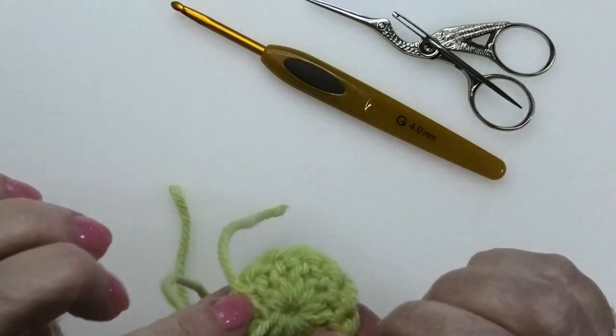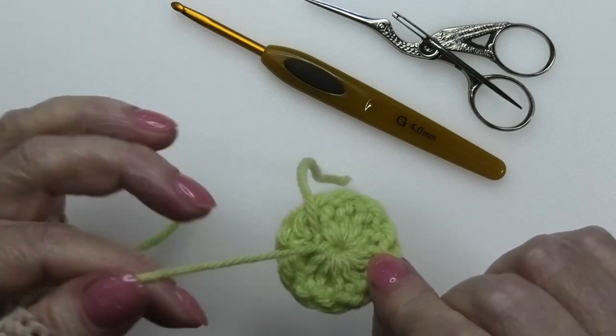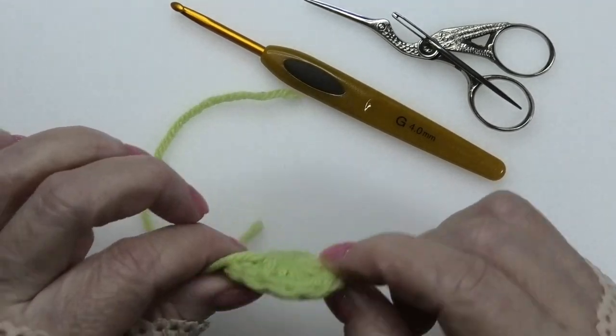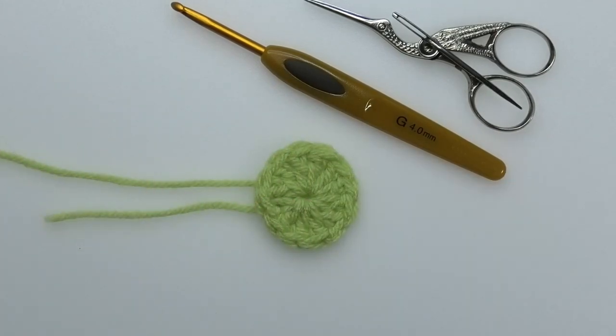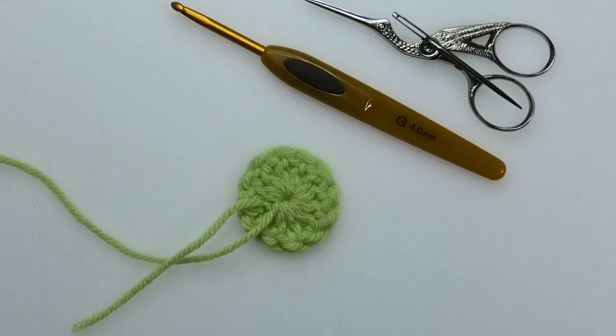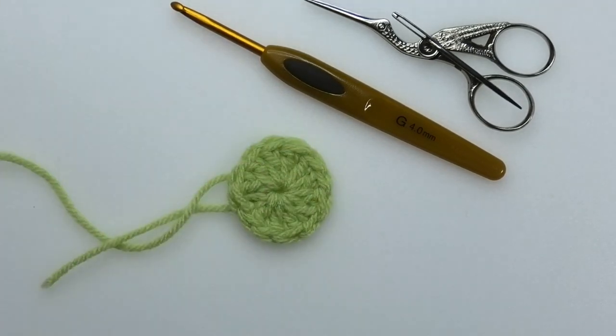I've seen people say just thread your tail away and go back two or three times, but when these blankets get washed and washed and used and pulled and tugged and folded and dried, things work loose. I'm a little bit neurotic about it — I make a square knot and that's it. For a magic circle, go have some fun and play around till you get comfortable and confident. Till next time, bye for now.